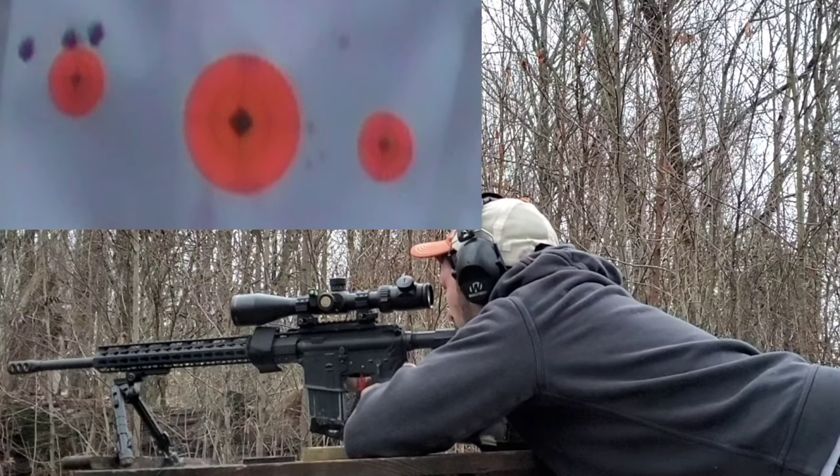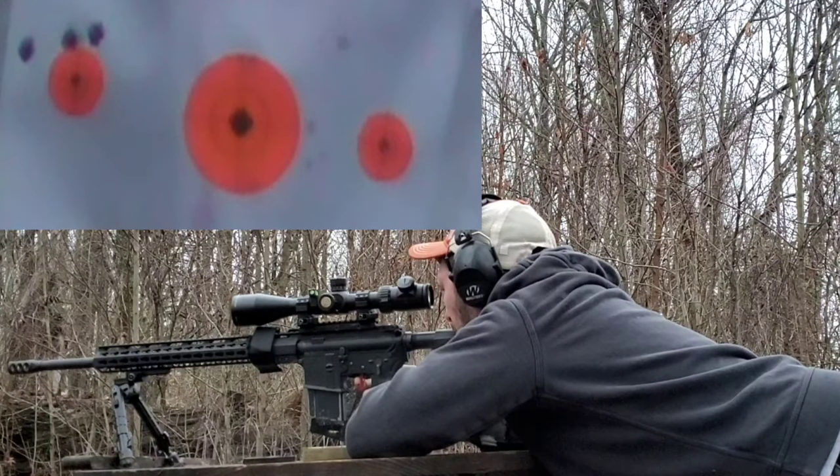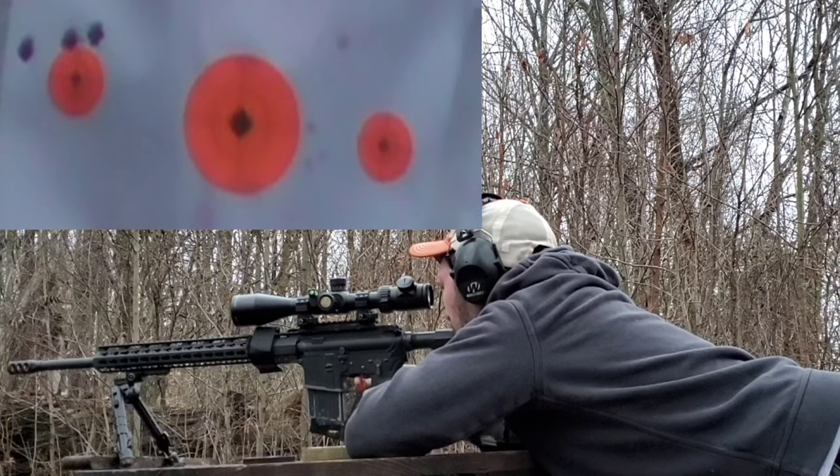Now we'll go over to the target on the right — this is three shots using the Winchester primers.